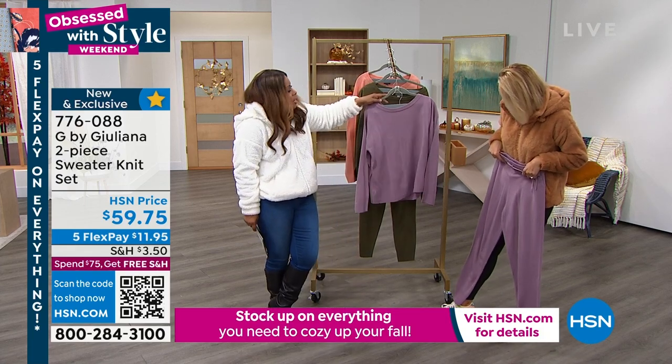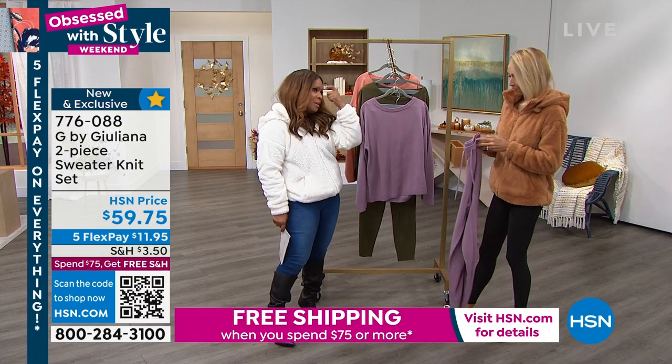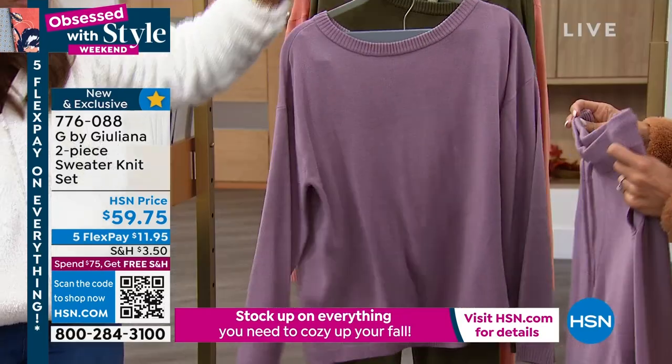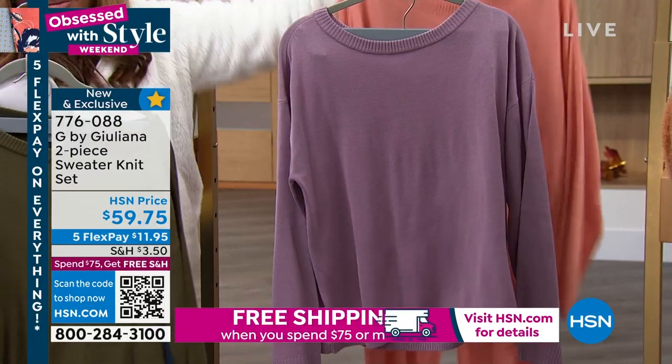That would be so cute. On a casual day where maybe you and your son are going to be going out and hanging out with his friends, you want to put on something that's relaxed and easy. This is going to be a great choice for you. So elderberry, don't forget about the Olive Knight.